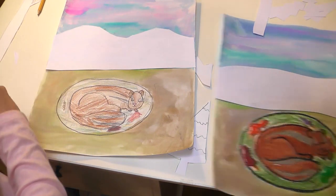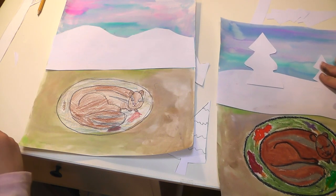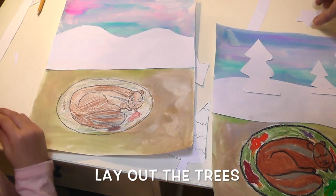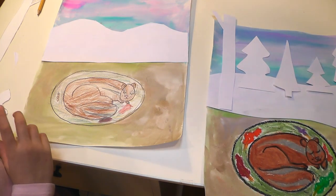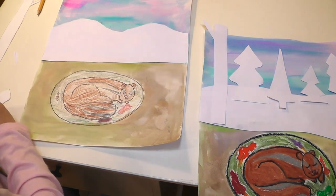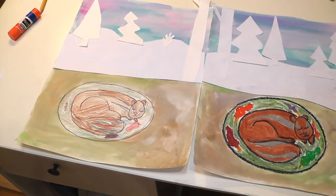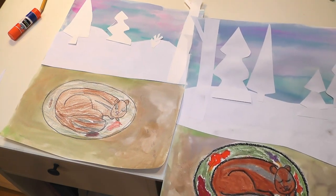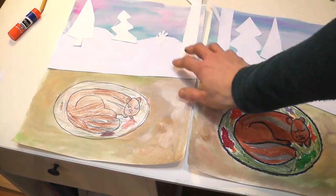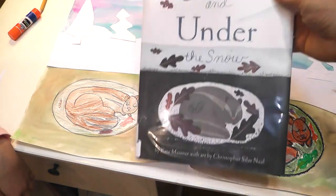Next we get to add our silhouettes. We're going to take all those trees that we cut — our different trees — and figure out where we want to glue them on our scene. Once you've figured out where you want to put them, get out your glue and glue those on too. We're all done with our over and under the snow project! We have our cute little chipmunk living under the snow, and our beautiful silhouettes against the blue-purple sky over the snow. We've used watercolor, drawing, glue, cutting — all sorts of fun techniques to do this project. Remember to always have fun, and the most important thing is that we've had fun in our study of over and under the snow.